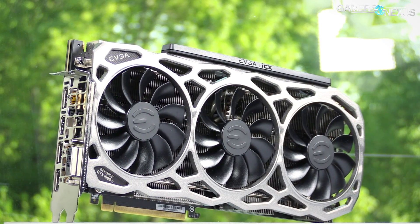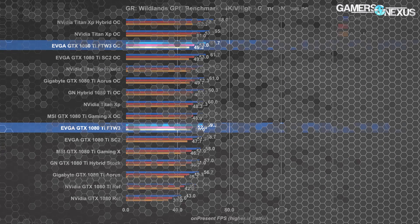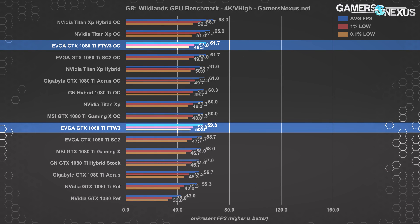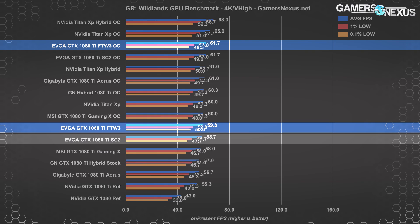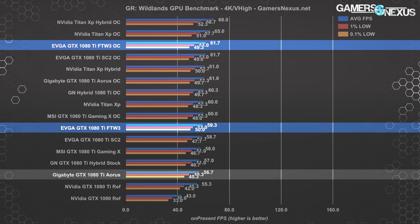Moving to brief game tests: our overclock stepping chart is on screen. We weren't able to push our FTW3s particularly high, but that's been true for basically every 1080 Ti we've tested — these cards are already up against frequency limits on Pascal due to voltage limitations imposed by NVIDIA's BIOS. Running Ghost Recon at 4K, the 1080 Ti FTW3 is the fastest of the non-overclocked 1080 Ti cards, running at an average FPS only marginally higher than the SC2 — within test-to-test variance, so the SC2 and FTW3 are functionally equal in average FPS. The Gaming X is next at 58 average, with the Xtreme Aorus at about 57.